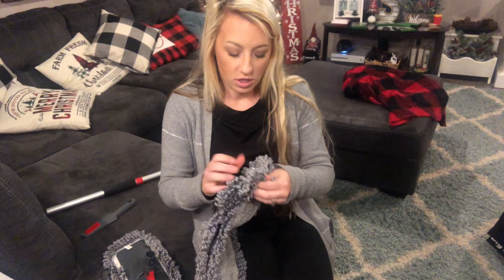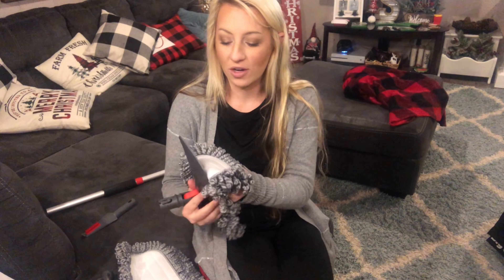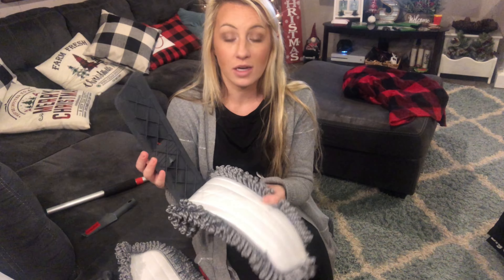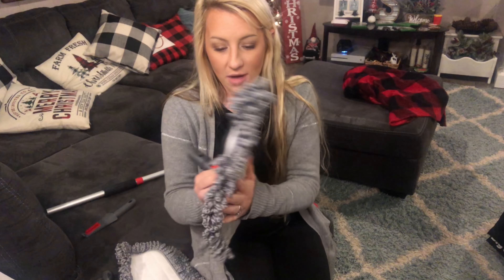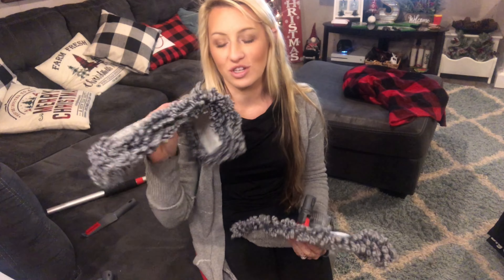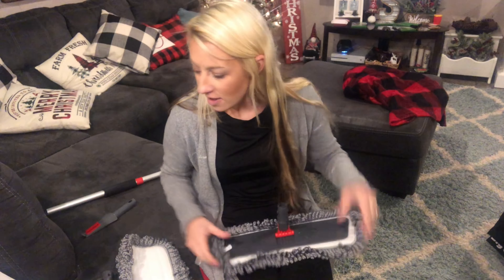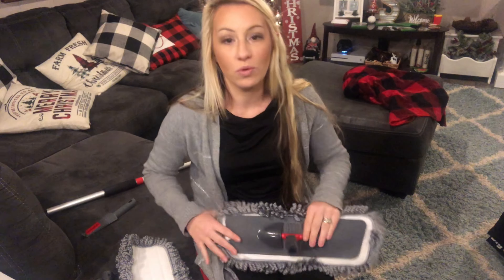It comes with all the necessary pieces, including two extra mop heads plus the one already on the item. It's velcro on, so you simply velcro it to the felt pad and then you do your mopping. I love that you have extras — if one's dirty or in the wash, you still have the option to get a clean one out and stay up to date on all your cleaning.